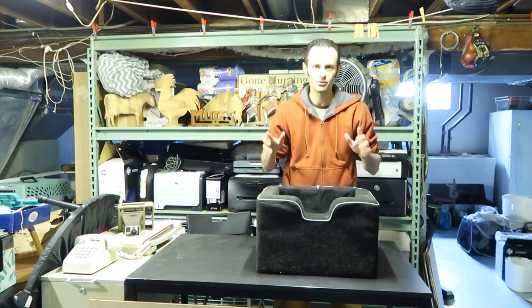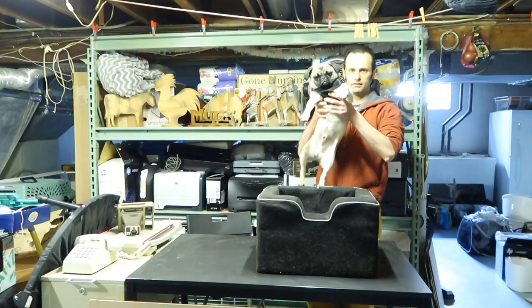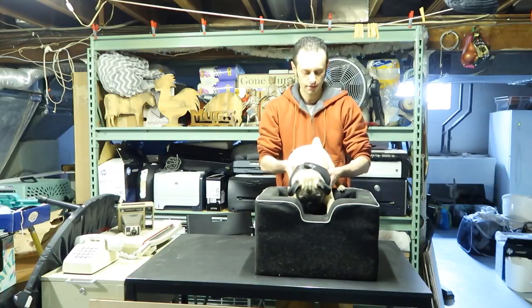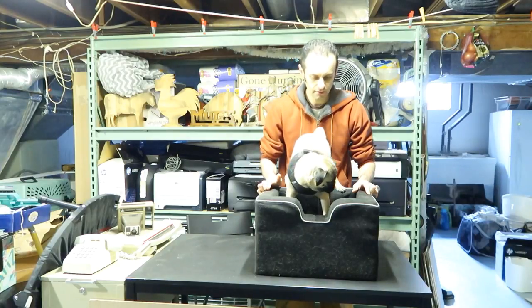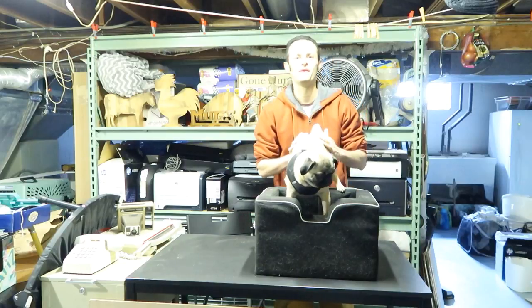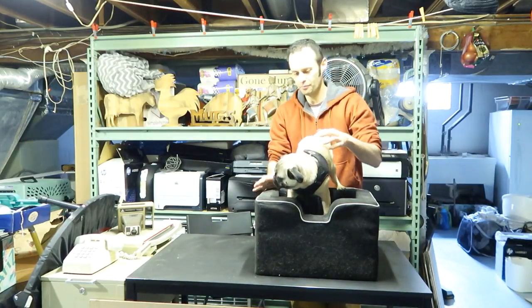Just to show you how much he actually likes it — and there he is. This is Mr. Puggy right there. He is going to test this out. Here he is, testing out the pet bed. And this is not the pet bed, but this is the pet gear review of his bed.